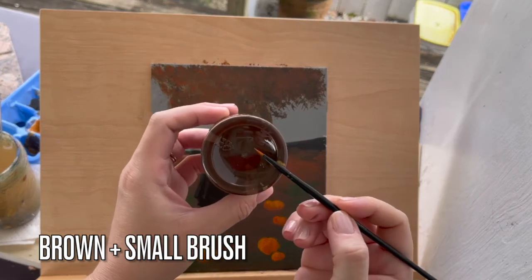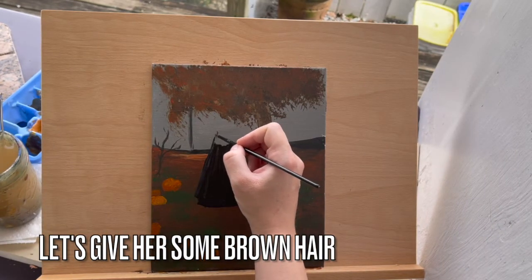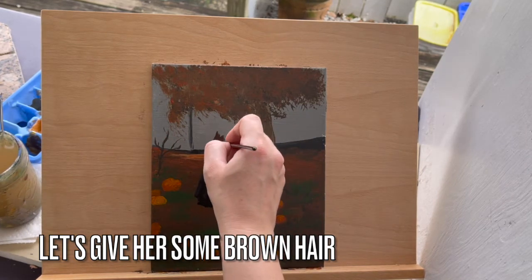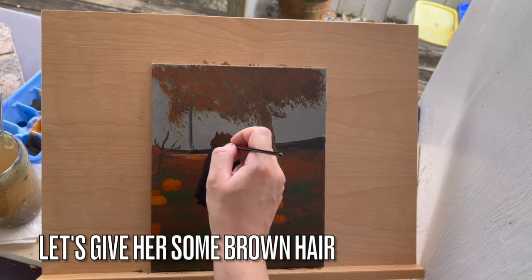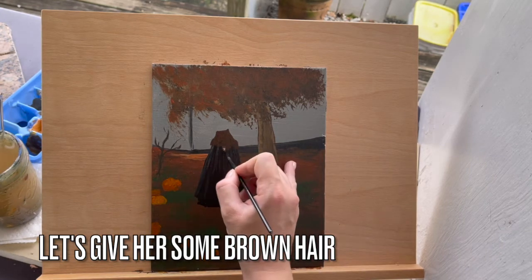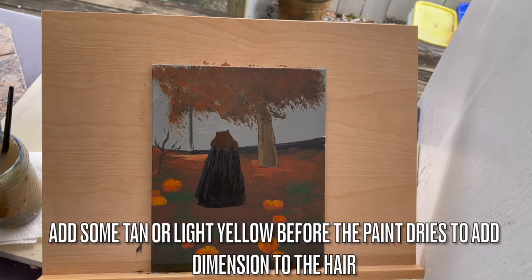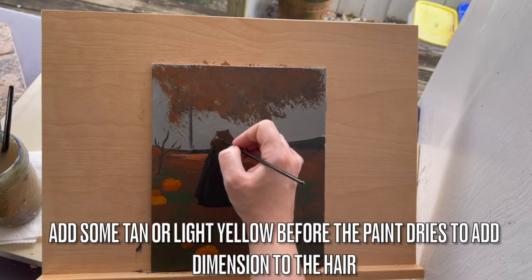Now we'll need dark brown and a small brush. Let's give our witch some brown hair. If you like, you can add some tan or light yellow before the paint dries to add some highlights to the hair.